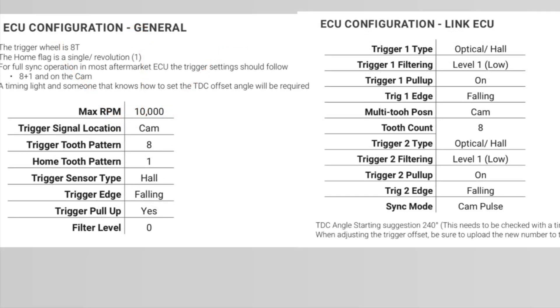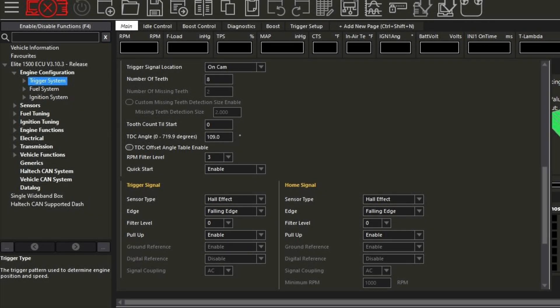Now it's time to update your trigger settings. Here are Home Development's general settings as well as the Link ECU settings found on their website. I'm using the Haltech Elite NSP software for my 1500. Trigger setup is a generic multi-tooth single home; trigger location is on the cam; number of teeth is 8. Both signal sensor types are hall effect; both signal edge type is falling. Enable the pull-up on both — it may need the strong setting. You will need to start out with your TDC angle at 109 degrees, but you will need a timing light to dial it in.